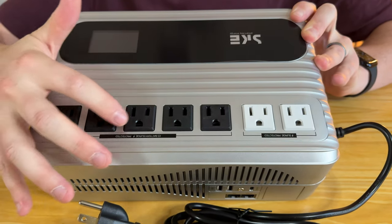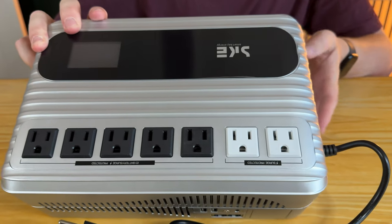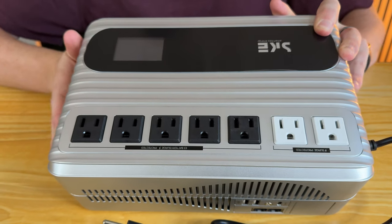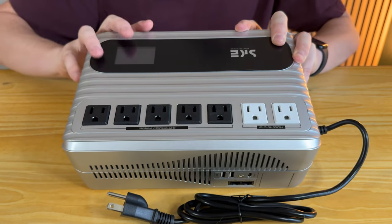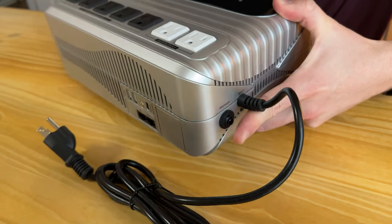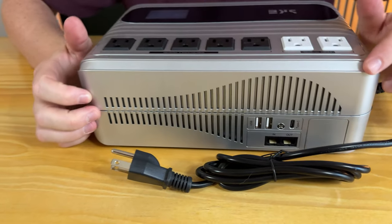On the side here you have a couple of white surge-protecting plugs, and you also have the black ones which are battery-powered as well. There's a screen here, and on this side you have a power button that lights up the screen. On this side you also have a breaker switch, so if it needs to be reset you can press that button.